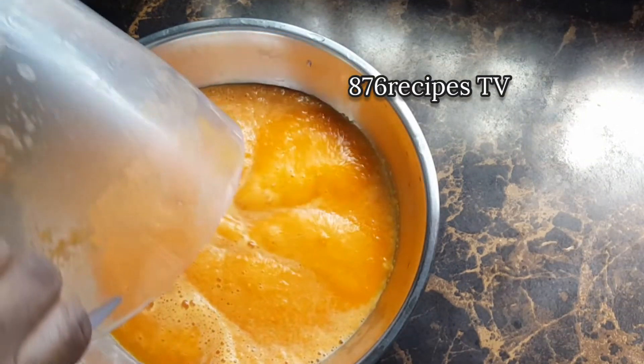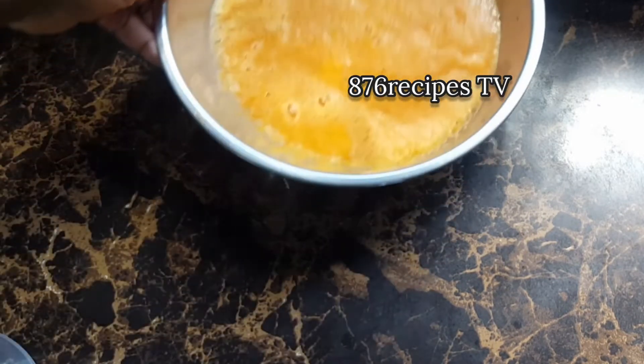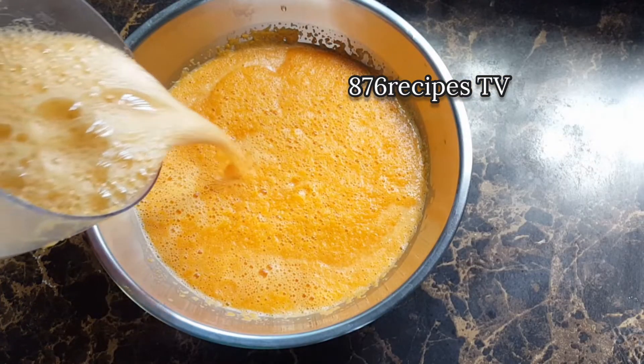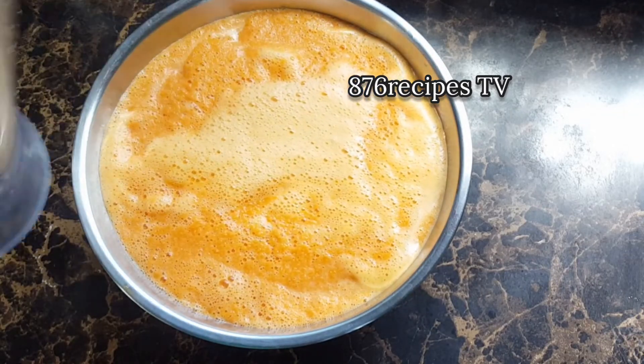Now I'm pouring the carrot juice into a container and then blending the second batch. I am straining twice — once using a strainer and then through cheesecloth.